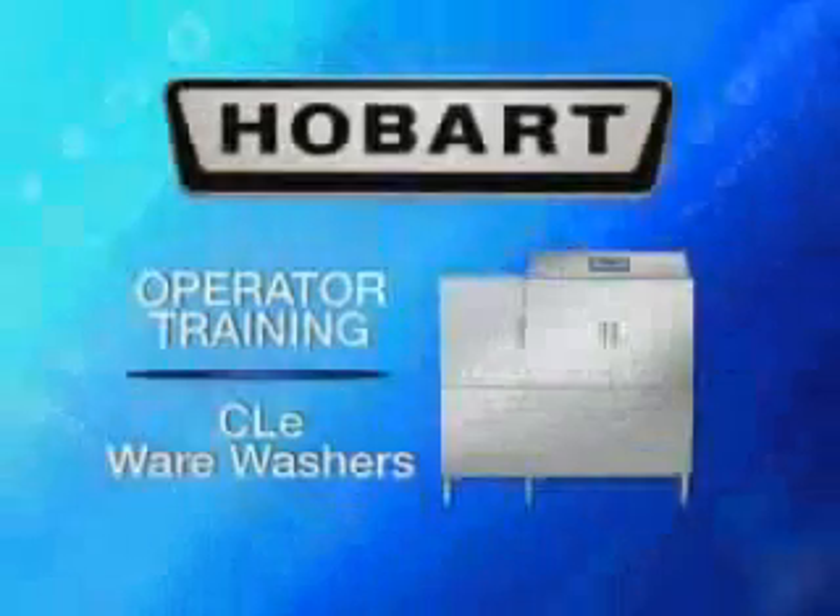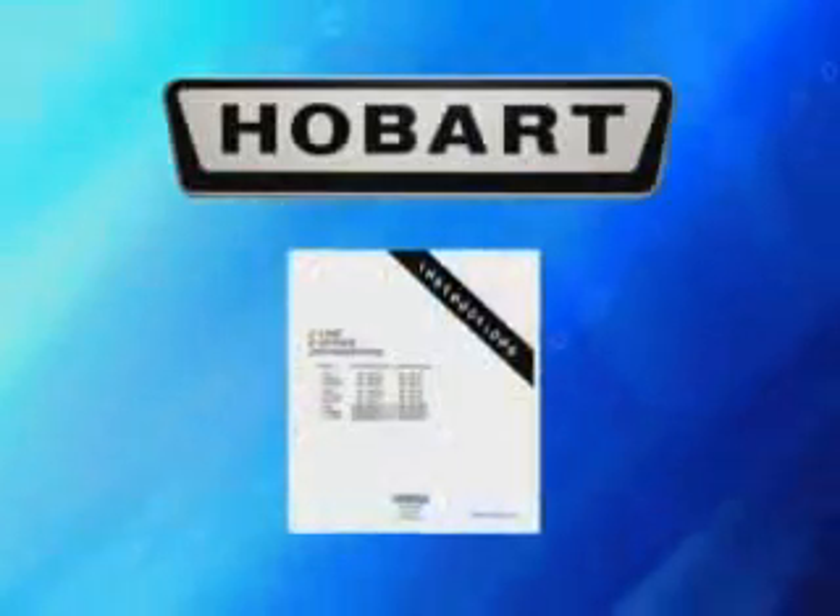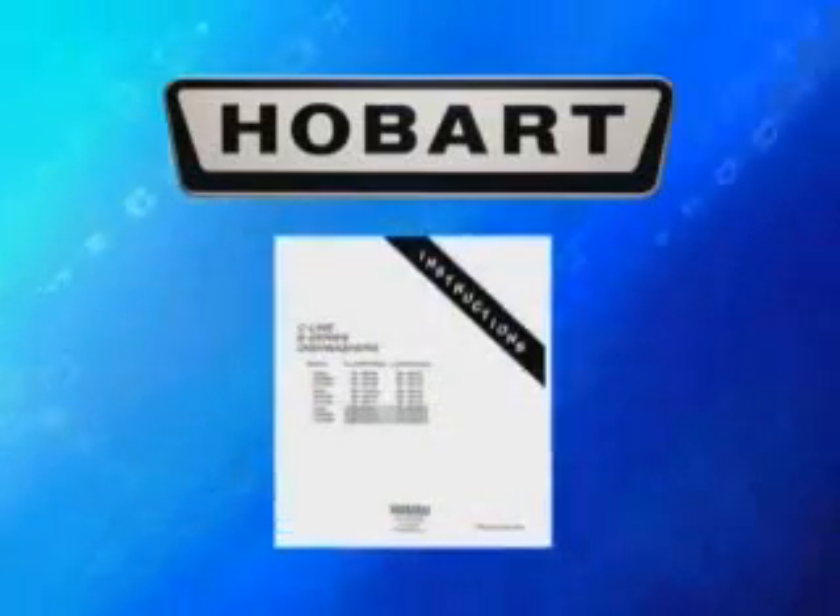The following operator training video for the Hobart CLE Wear Washers is a supplement to the instruction manual that came with your dishwasher. If you have any questions concerning operation, please consult your manual.